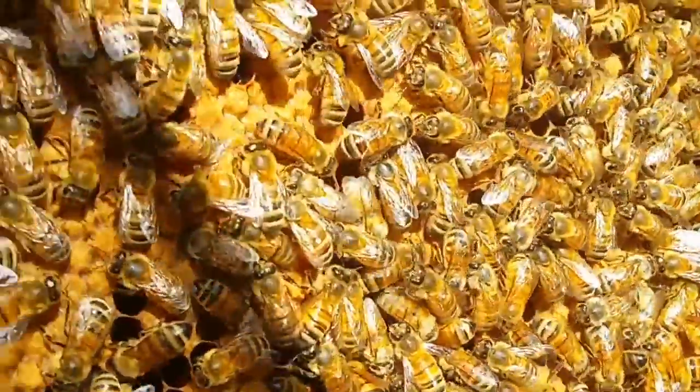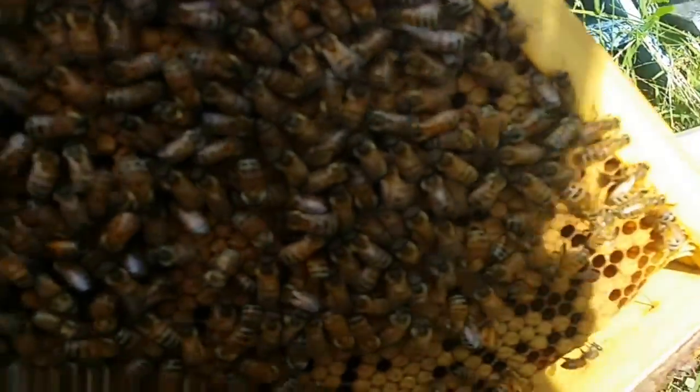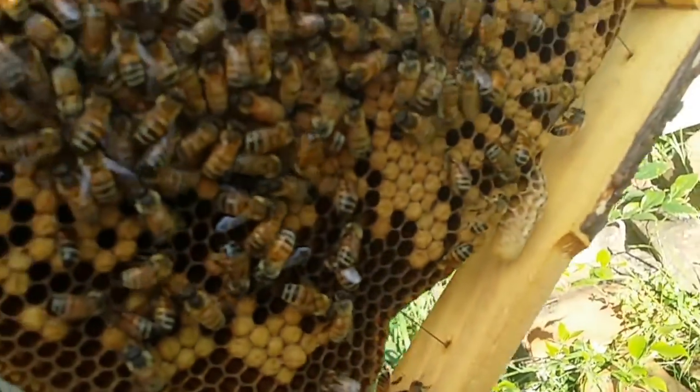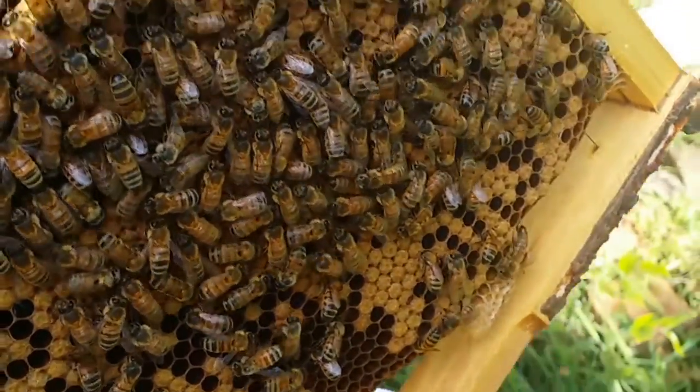I haven't seen any diseases - any American foulbrood or European foulbrood. I haven't seen any hive beetle or wax moth. I'll get the hive bodies ready and we'll take it from there.